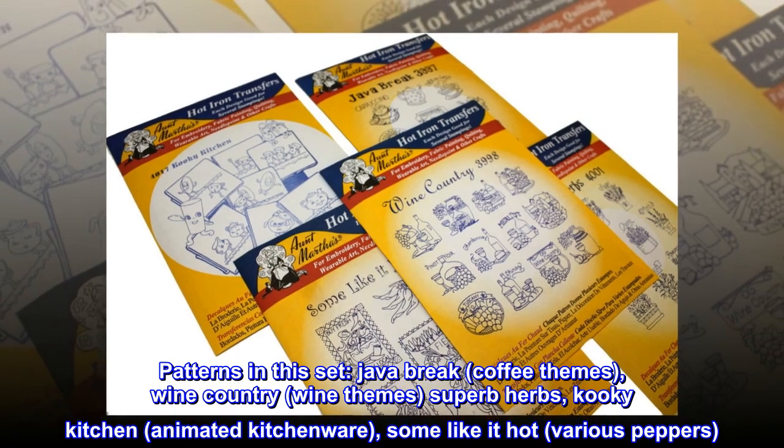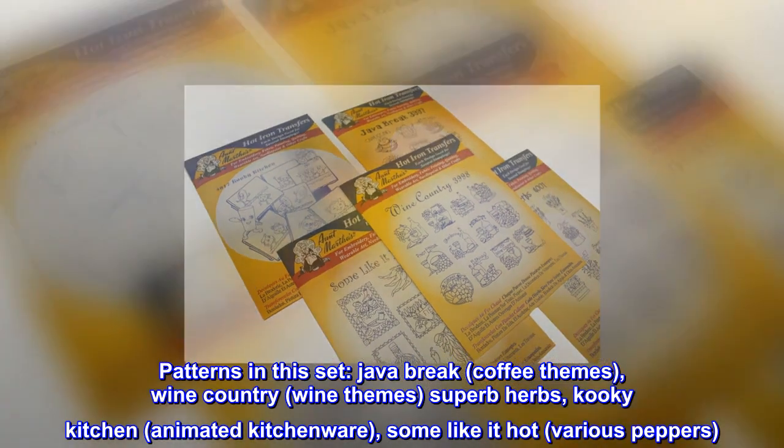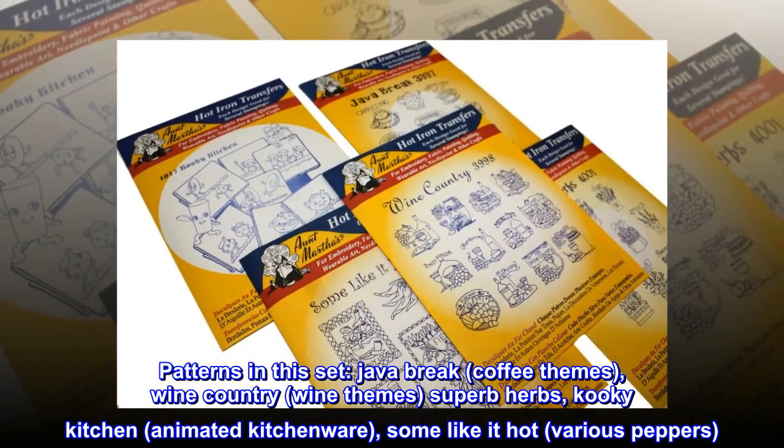Patterns in this set: Java Break, Coffee Themes, Wine Country, Wine Themes, Superb Herbs, Kooky Kitchen, Animated Kitchenware, Some Like It Hot, and Various Peppers.